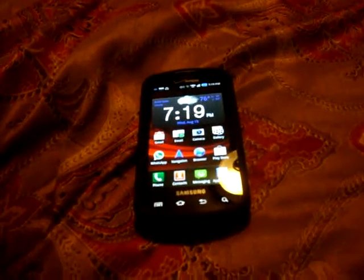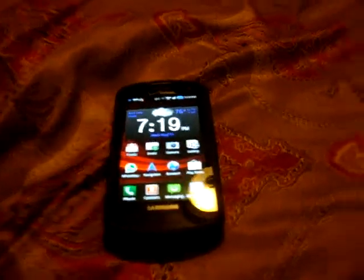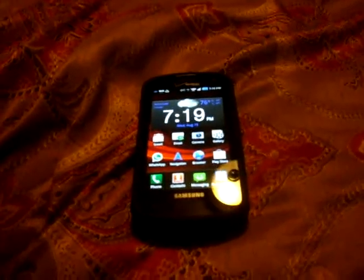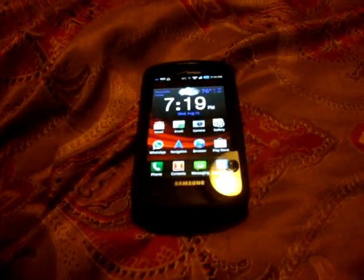Hi YouTube, this is Adil from CODBO365 and I'd like to show you guys the Samsung Stratosphere. I'm going to do a phone review on it, and I'm going to start off with some pros and cons for this phone.